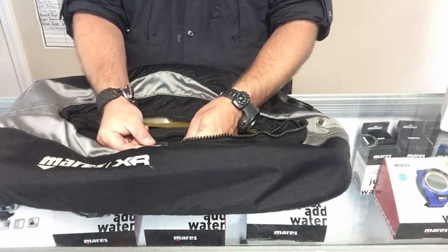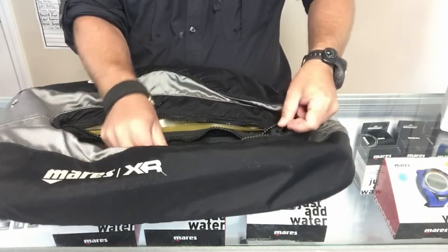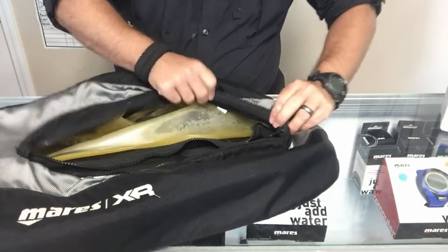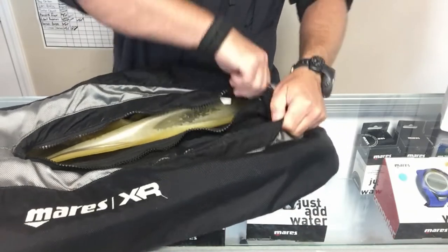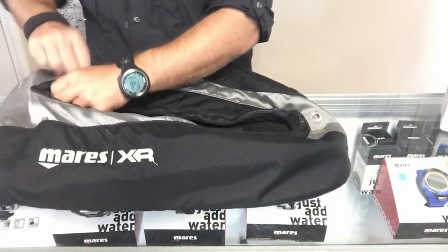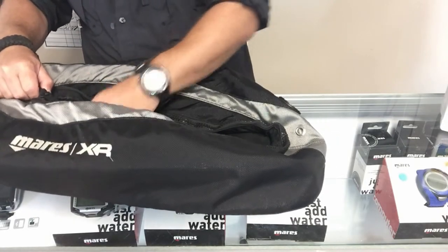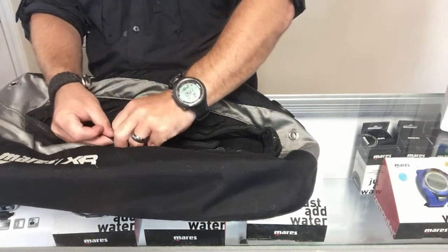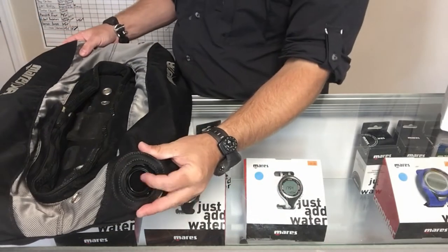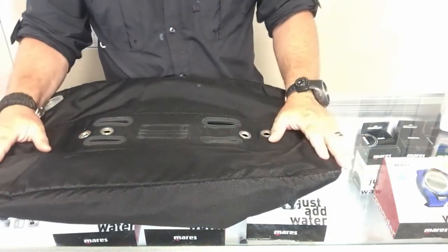Now all that's left is to get the zipper lined back up, get it started, and it should just go right into place. Then, if this were a brand new bladder system, all I'd have left to do is attach my exhaust port at the bottom and attach the low pressure inflator assembly at the top, and then I can simply test it by putting a little bit of air in.